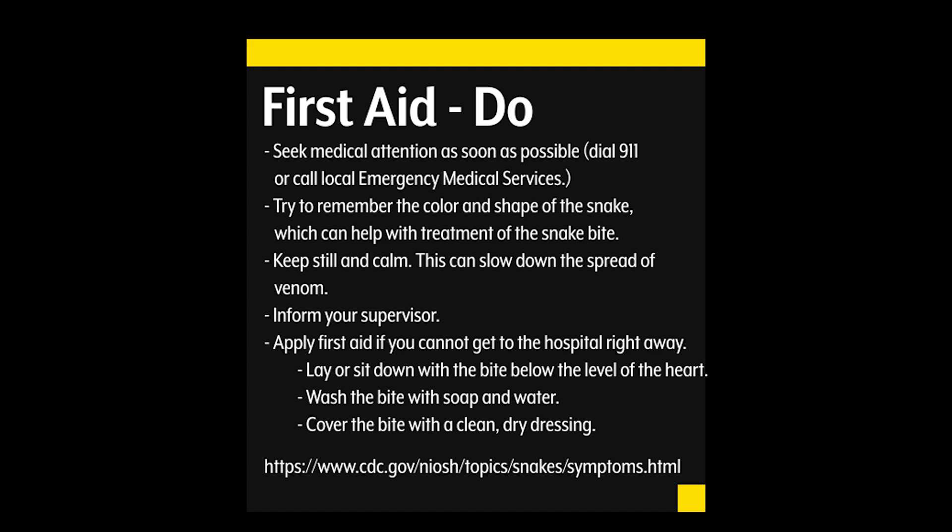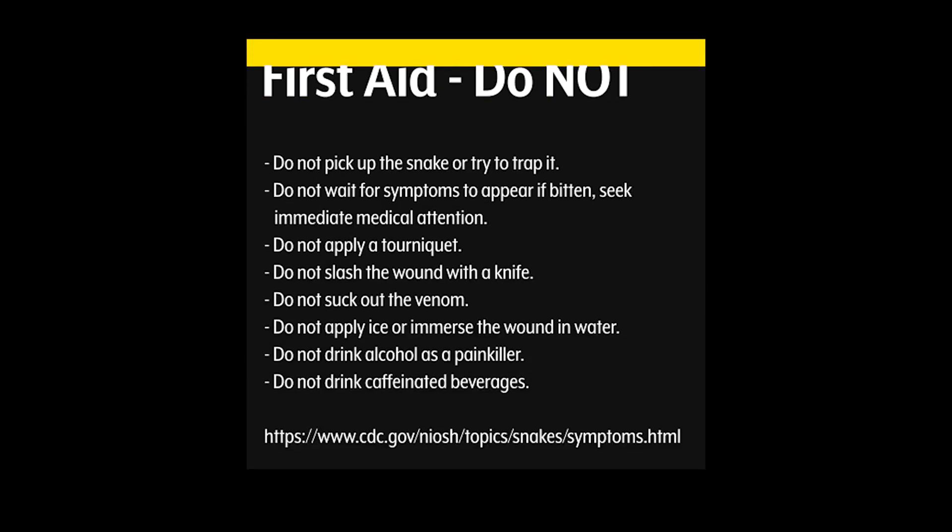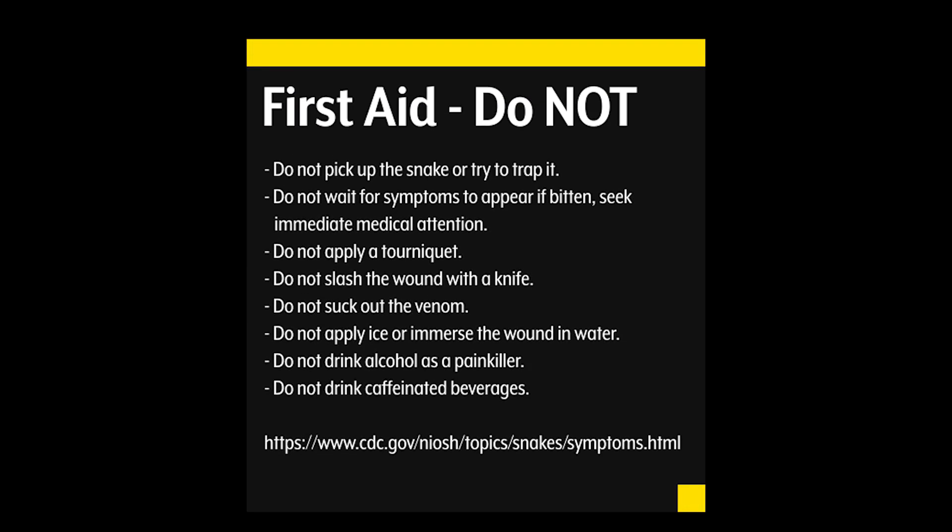A link to the CDC is provided for more information on this topic. It is important to not do any of the following: do not pick up the snake or try to trap it. Do not wait for symptoms to appear if bitten — seek immediate medical attention. Do not apply a tourniquet. Do not slash the wound with a knife. Do not suck out the venom. Do not apply ice or immerse the wound in water. Do not drink alcohol as a painkiller. Do not drink caffeinated beverages. The CDC link will give you more information on this topic.